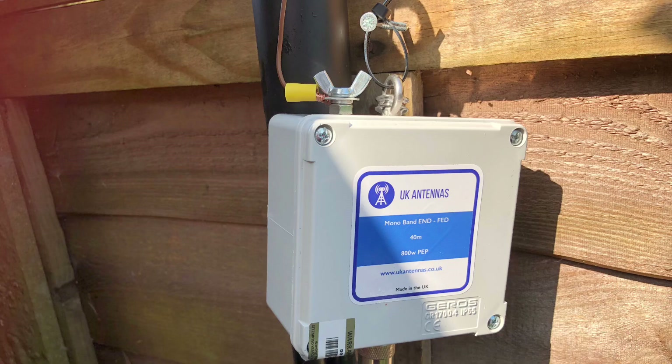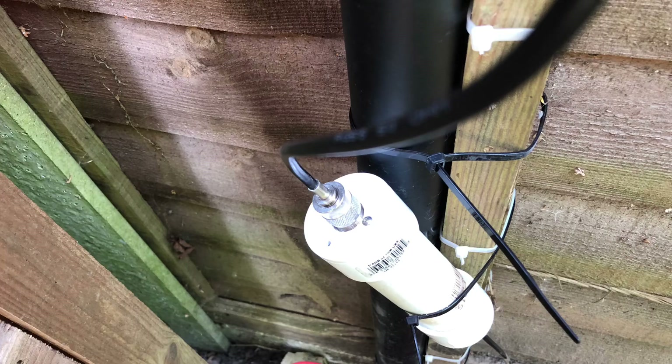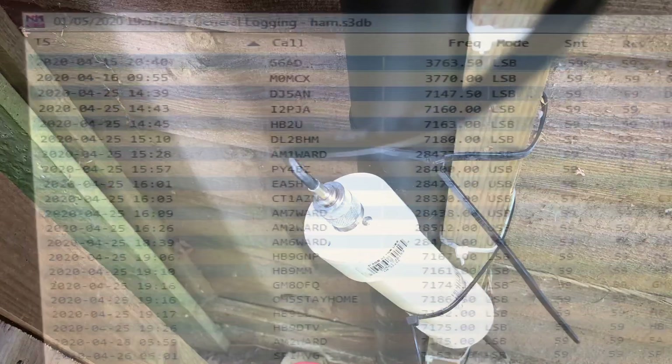And a final look at the transformer there in place. Here's the common-mode choke in place, around six feet — two metres — from the feed point.